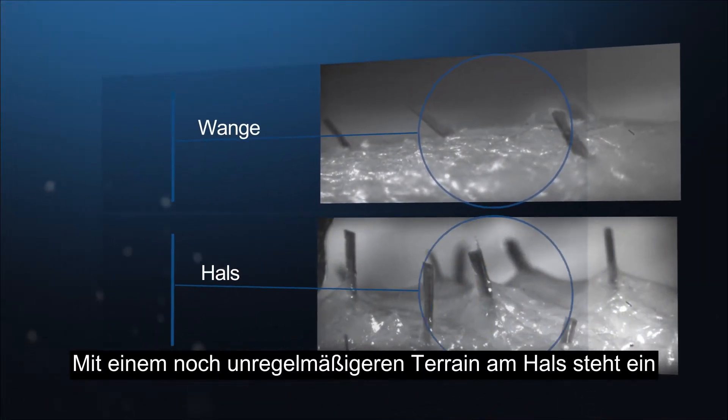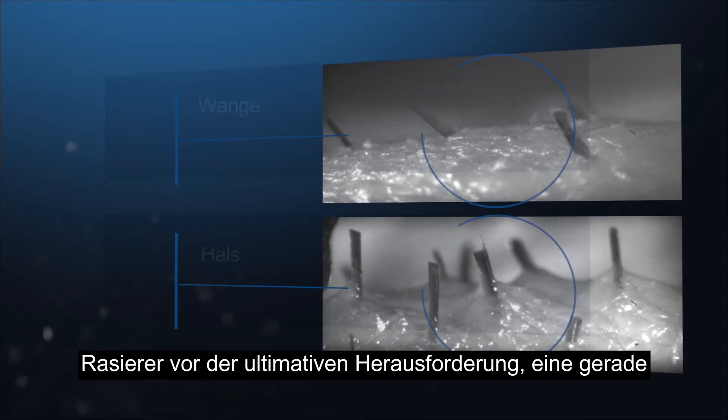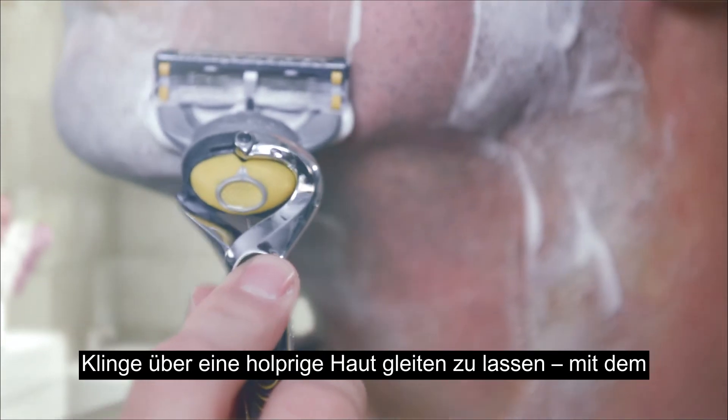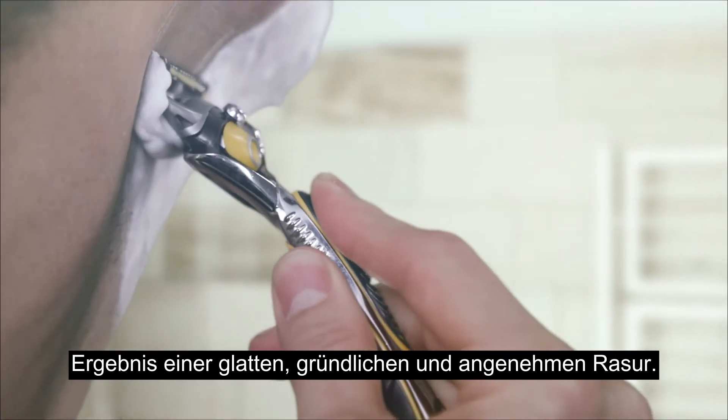With an even more irregular terrain on the neck, a razor faces the ultimate challenge of a straight blade gliding over bumpy skin to create a smooth, close, comfortable finish.